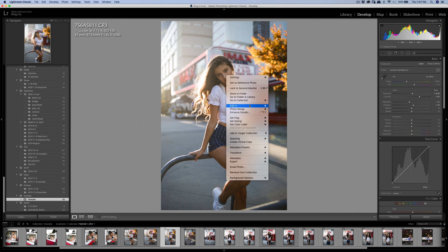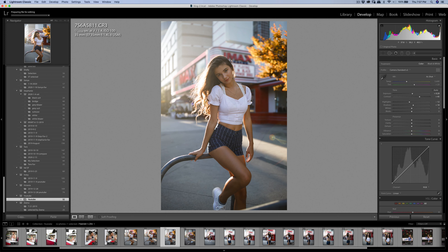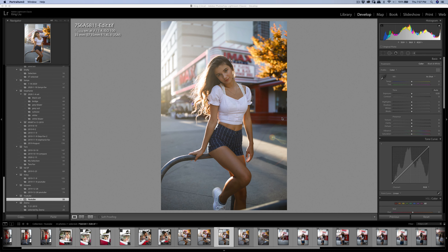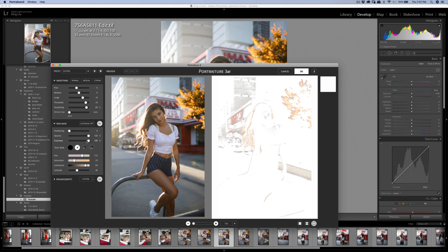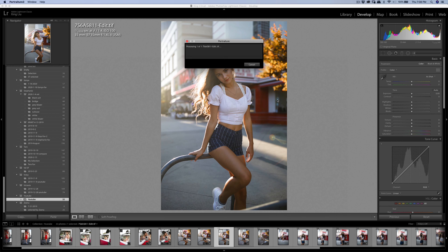I'm going to smooth it a little bit here using Portraiture 3. I'm trying to add it a little quicker than last time. Since this is just part two of the recording — just picking up where I left off — I use Portraiture 3 and then do a quick update on the skin.